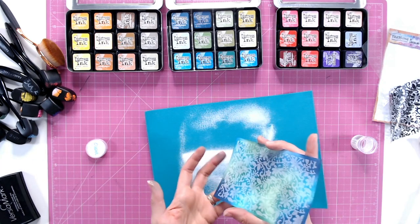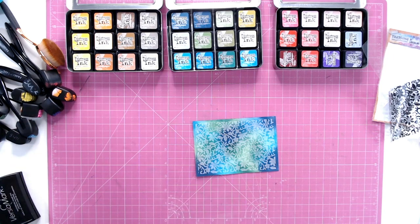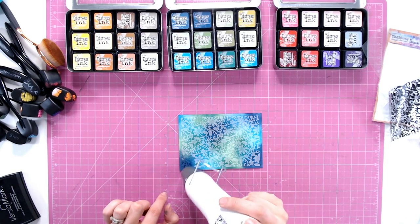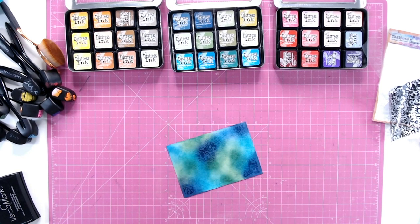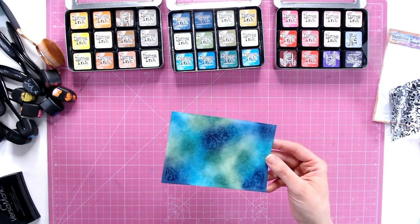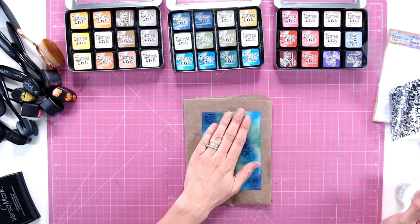There we go, perfect. Just sometimes a flick from behind can remove any excess. I'll tip that back in there in a moment and I'm just going to heat set this powder now. It's really important that you ensure every part of that powder is melted. I did use a clear ink and a clear powder so you can only just see it if you hold it in the right light. Make sure that it's fully melted otherwise you'll have gaps in your embossing.